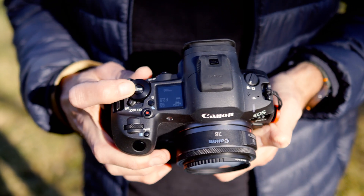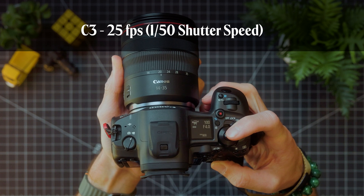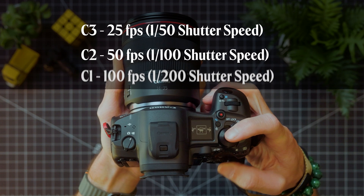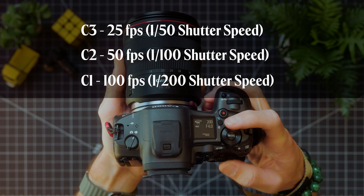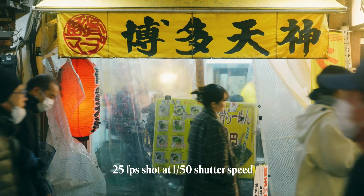Switching between photo and video is also seamless on something like the R5 Mark II — even the R6 Mark II — partly because of the custom video modes you can set up. I have custom mode 3 set to 25 frames per second, C2 to 50 frames per second, and C1 to 100 frames per second, each with their matching 180-degree shutter angle ready to go. This means your shutter speed is double your frame rate — so for 25fps, that's 1/50 shutter speed — which allows just the right amount of motion blur. If you're not using these modes, seriously, it's a game changer. It saves loads of time, especially for fast-paced or run-and-gun video work, having them already dialed in.